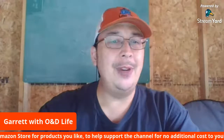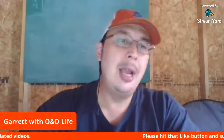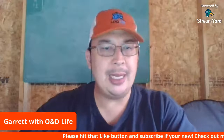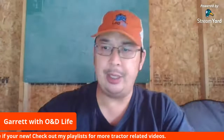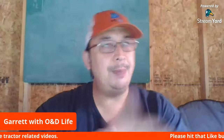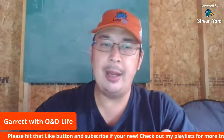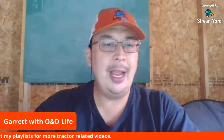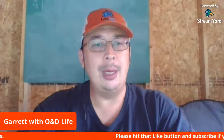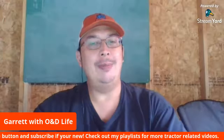If you're new to the channel, please hit that like button and subscribe — hit the bell button to get notified of new videos. Check out the playlists; I've redone the homepage on my channel. You might find some videos you like. I'm also on Facebook — come find me, like the O and D Life page — you'll see sneak peeks of things I'm working on. O and D out, thanks for watching.